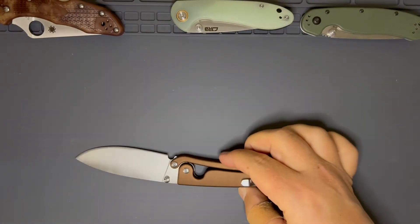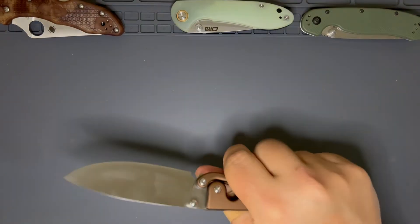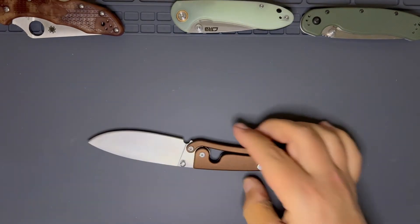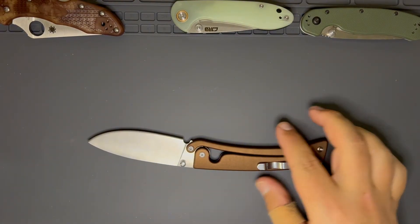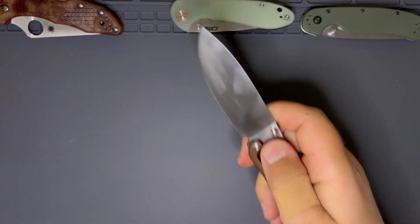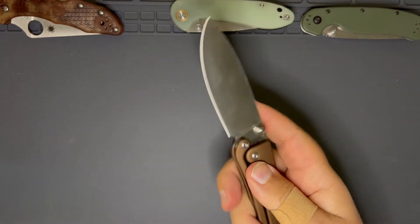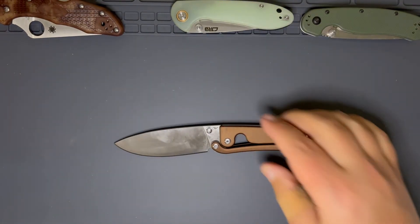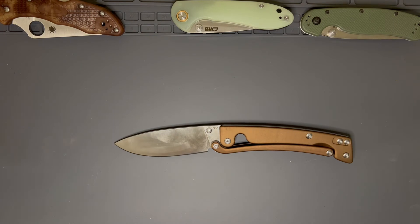The clip is pretty atrocious as far as a hotspot — it really digs into your hand. But whatever, that's fine. I don't do a whole lot of full grip. Usually when I'm cutting with an EDC knife, I'm kind of up here, or I'm here doing a quick something.